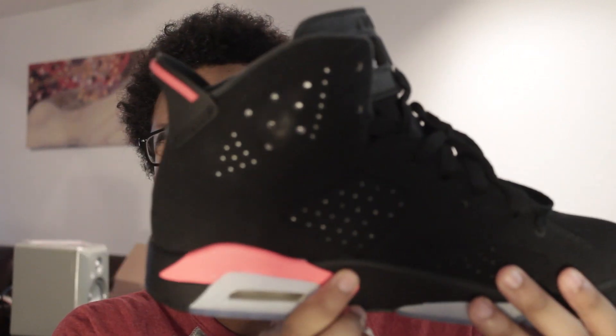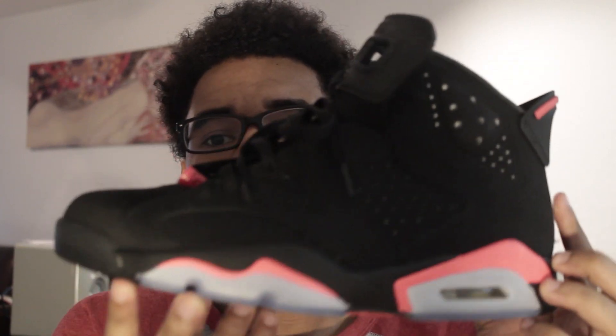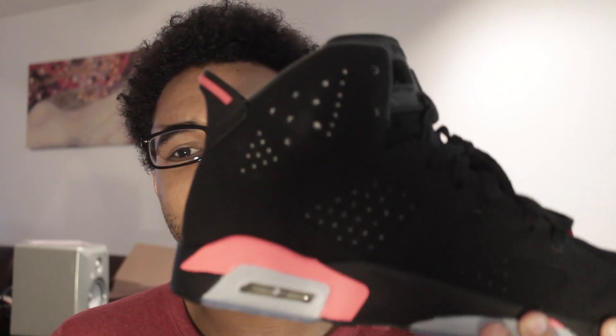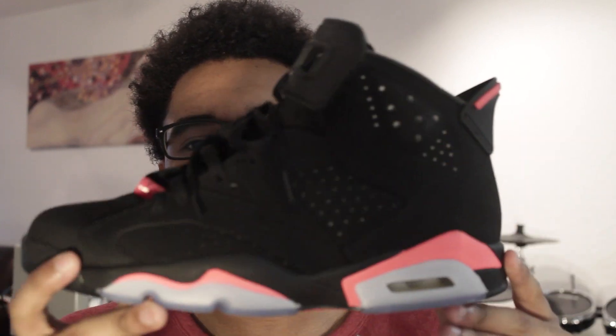Alright, here goes the shoe. I have lights on — I record with lights a lot of the time because my apartment doesn't have great lighting. You can already see the 3M on it, which is crazy. I did have the 2010 pair of the Black and Red, not the Infrareds, when they came out in January, and I will say the quality of these shoes is a lot better than those.